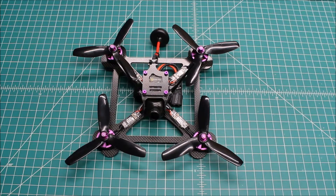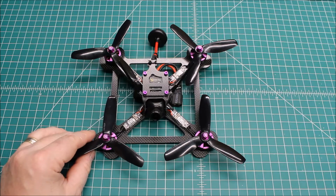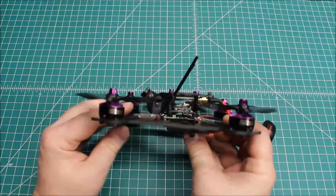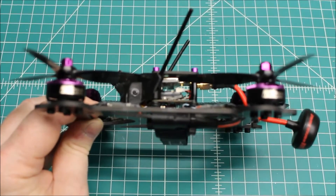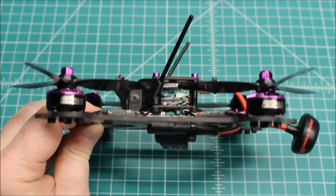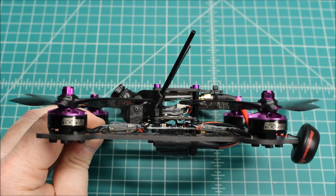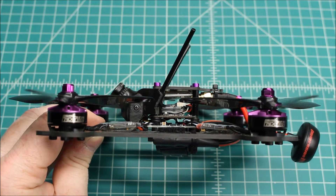I expect these to be a very popular ESC because of how tiny they are. These are pretty small arms and you can see how small this ESC is. The things that we kept: the camera is the same. So the camera is a Foxier 1200 TVL camera, 16x9, low latency. This gentleman has the V3 goggles, so that camera works really well for V3 goggles because it is a 16x9 aspect ratio.